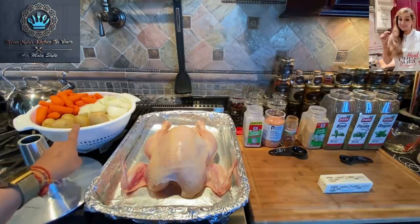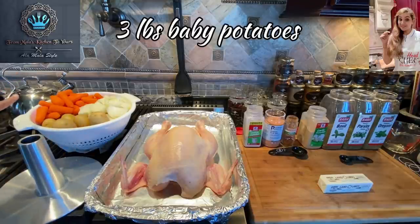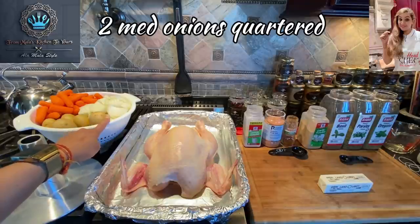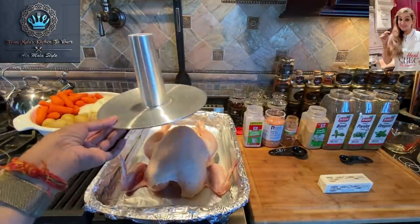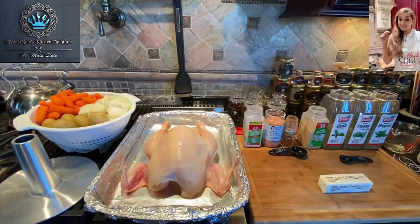Over here I've got some veggies. I've got three pounds of baby potatoes, one pound of baby carrots, and two medium-sized onions which I basically quartered. Over here, this little contraption thing is the inside of my bundt pan. I'll show you what we do with this later — big secret, big secret indeed.